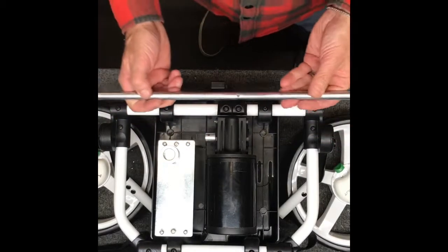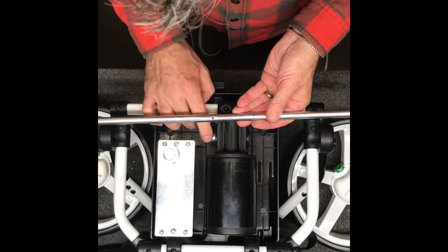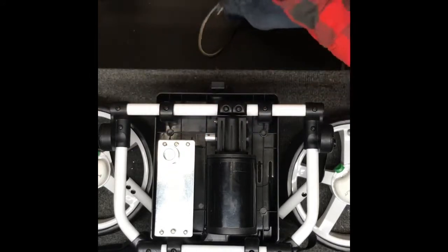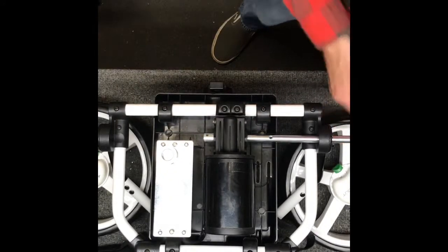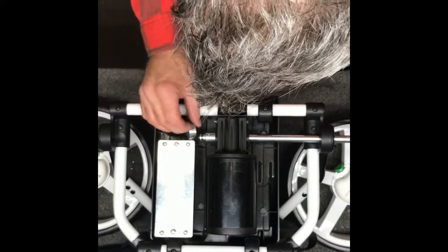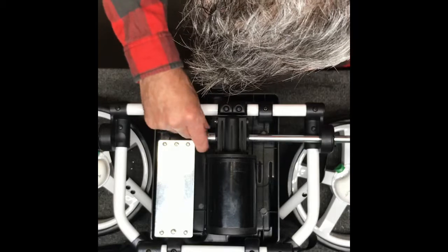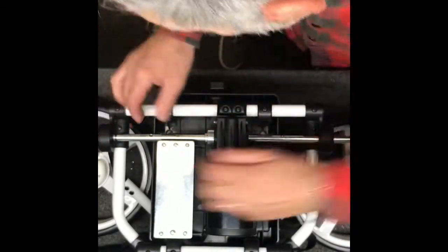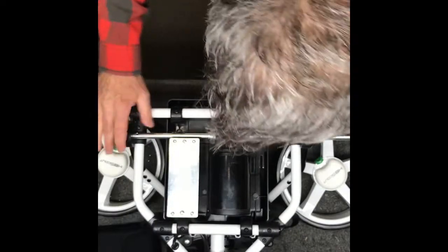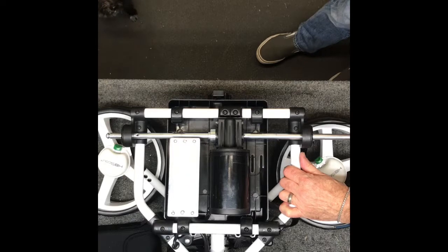Next we're going to replace the axle. You want to make sure this divot is going to line up with this hole in the sleeve of the gearbox, so we're going to slide this through here. Don't forget to put the collar on — which I almost did — and then push it all the way through to the other side. You might need to tap it just a little to get it going through the gearbox.